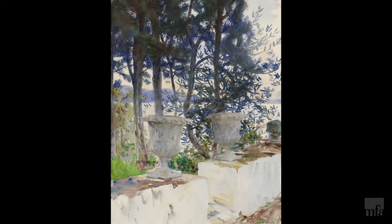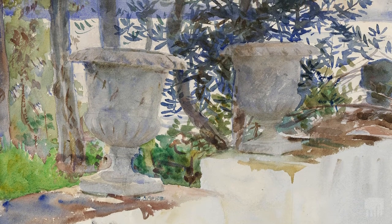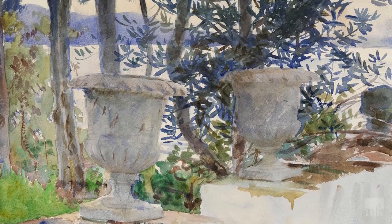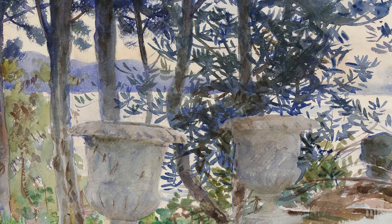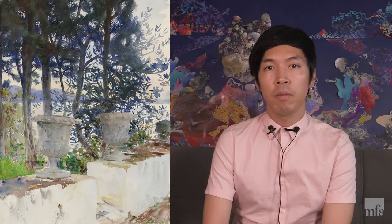Now we need to talk about the inspirational artwork for our demonstration. In the Museum of Fine Art Boston, we have this wonderful painting from John Singer Sargent called "Corfu the Terrace" from 1909. I want to talk about how amazing it was when I went to the John Singer Sargent solo exhibition at MFA in 2014. Those watercolors were spectacular — he is one of the masters in watercolor.